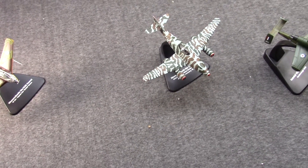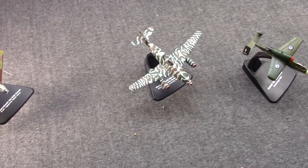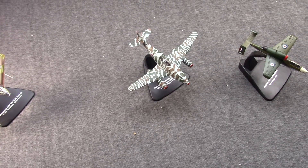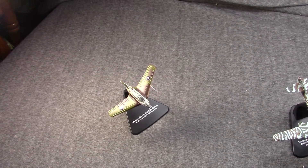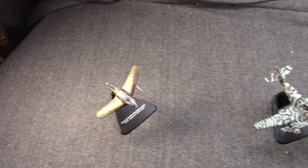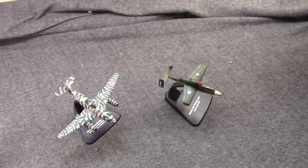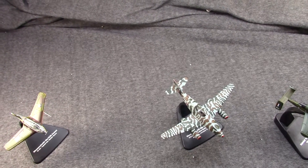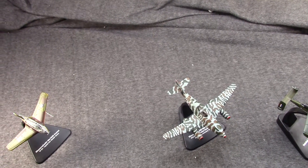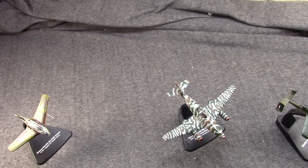Hi, Misha here, and we're looking at some unique aircraft of Germany in World War II. In the first part we looked at the Messerschmitt Me 163, and we will look at the Heinkel He 162 in Part 3. But this episode is probably on one of the most famous German aircraft of all time, the Messerschmitt Me 262.